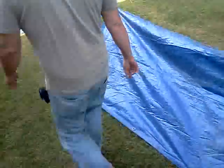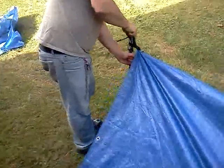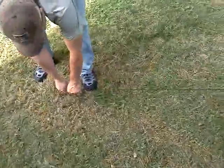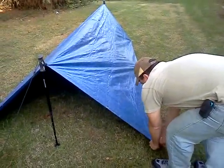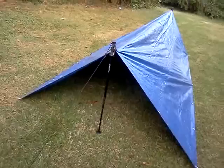Just that side, just this side, and there you have it. A little more adjusting, and there's your full-size A-frame using the 8x10 tarp.